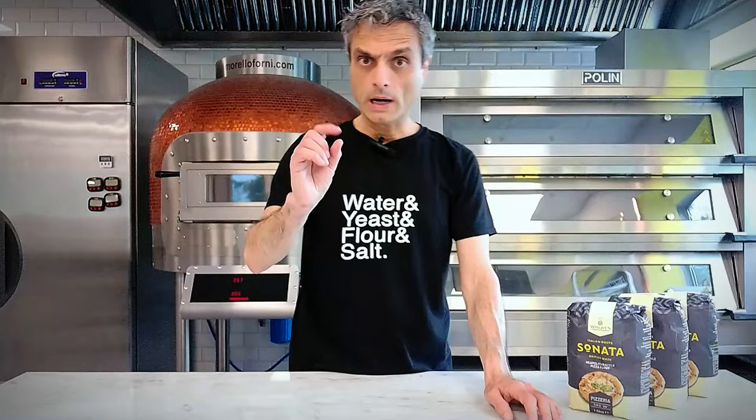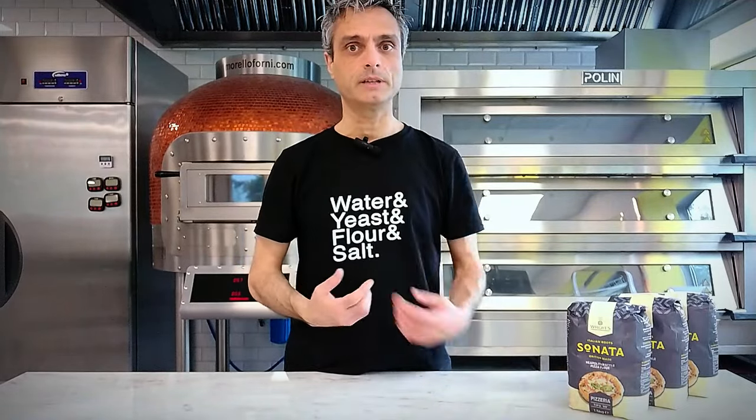Zero zero flour is not finely milled flour. I'm not saying that different milling fineness does not exist — I'm saying that it is not a requisite for zero zero flour. I know you've heard it so many times that it will be hard to believe me. In the end, I'm just a pizzaiolo in a pizza school, so convincing you otherwise would be a tough nut to crack.